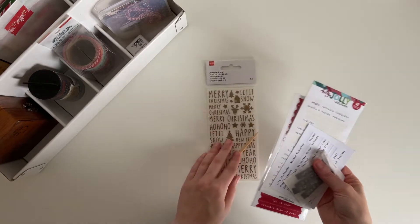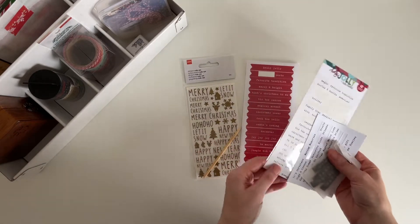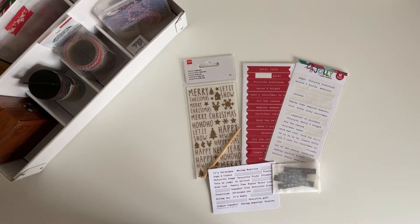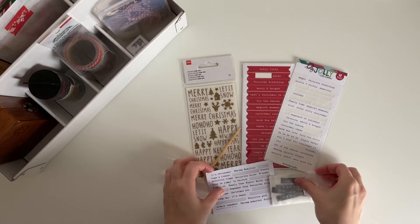These are just some word and phrase stickers. I also have some rub-ons that I've not used before — I've had them a few years so I'm hoping they still work, and I'm going to see if I can use some of them in my journal this year.